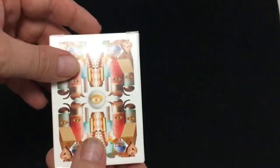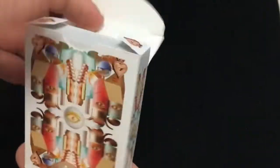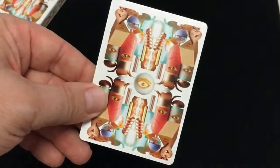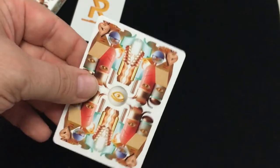I believe these were on Kickstarter. First, of course, trade-like stuff on the flap, and a couple of nice pips. Is this a standard tuck case? So you get an ad card for Riffle Shuffle. Here's your back design — very interesting artwork. And you get a double backer. It's not centered very well, at least on one side.